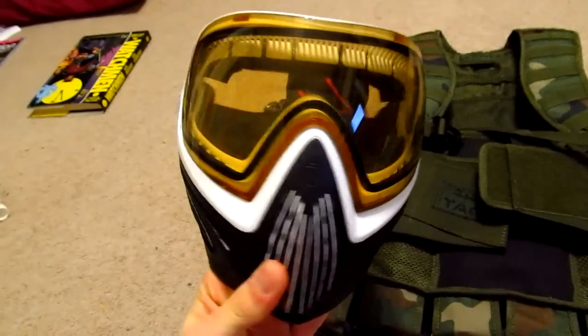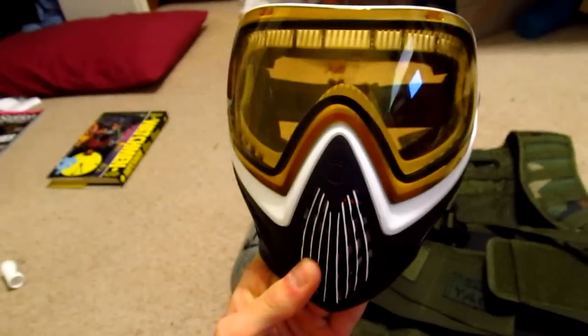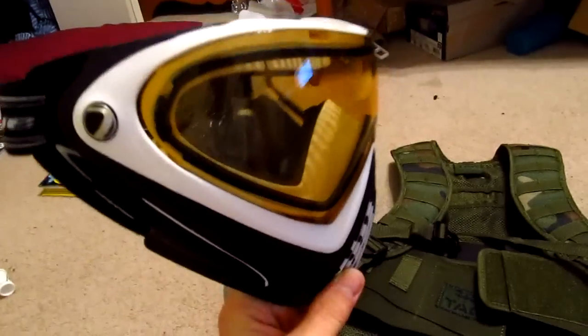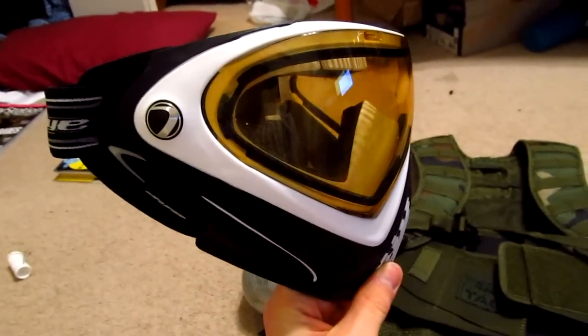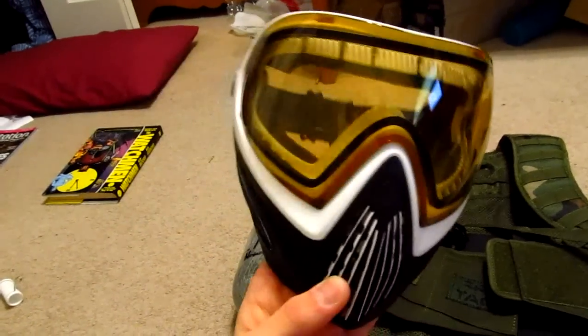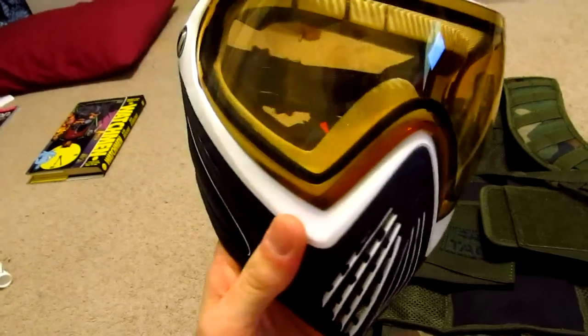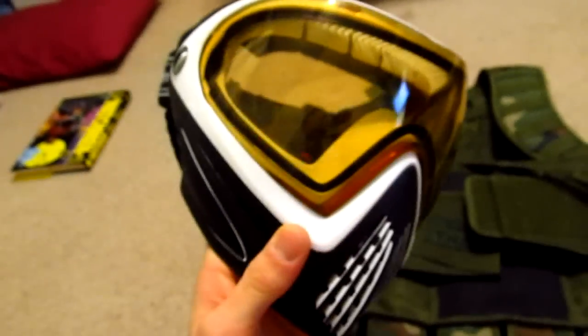Next up, I actually got this for Christmas. This is the only paintball-related thing I really got, other than a shirt. I usually just buy most of my stuff anyway. Dye i4s — nice mask, it's actually my favorite mask I've ever worn and ever owned. My Proto Pro Axis were nice but I've actually sold them finally. I'm going to be using this for most of the season, or at Empire Terrapin events you may have seen in my videos. It's a great mask — good foam, good visibility, breathing's not half bad, and it's a very sleek looking mask. I'll show you what it looks like on my head in a sec.